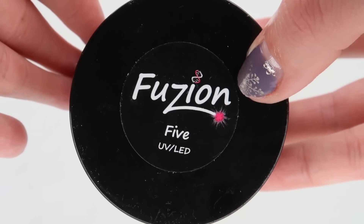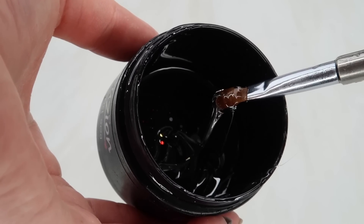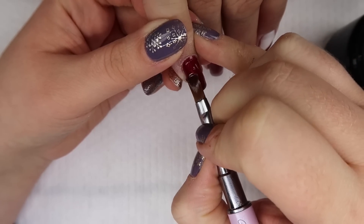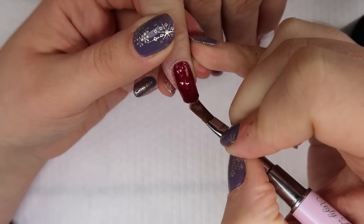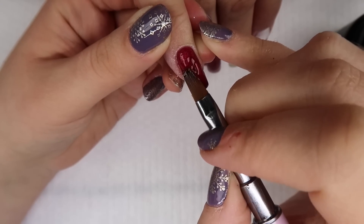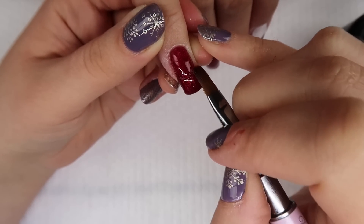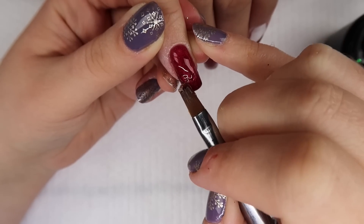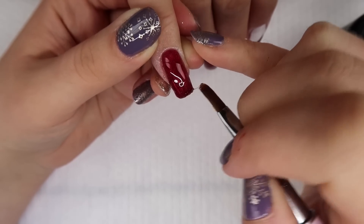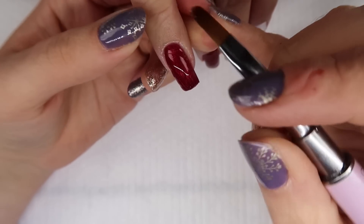My preferred gel right now is Fusion 5. It has a thicker viscosity, which makes it stay where you put it. When you apply a little slip layer down first, then go back with a bigger blob and drag it back and forth across the nail, it makes Fusion 5 a lot easier to work with. Once you know how, it's great — it stays where you place it but still moves so you can get your apex in the right spot.